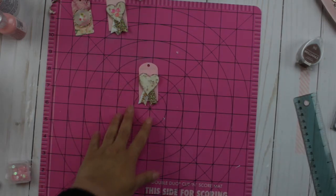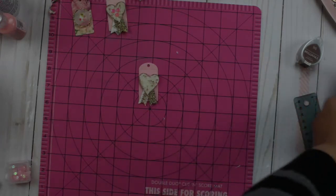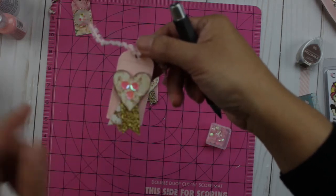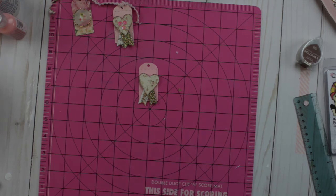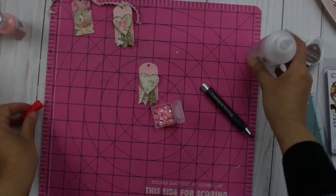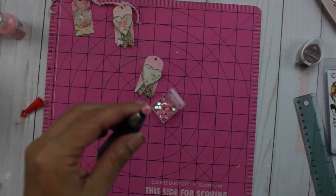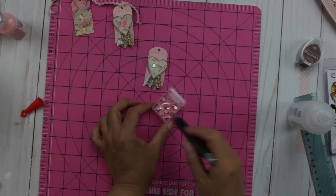Now here comes the fun part — we're going to use the Crystal Cobaton Limited Edition. I'm going to place three sequins on this tag, like the eyes and nose. Let's test it for the first time... oh, it worked! I just put a little bit of glue, pick up the sequin, and place it. Oh my god, I can't believe it — this is like magic!